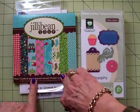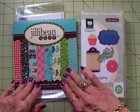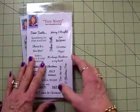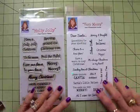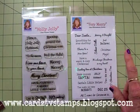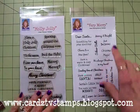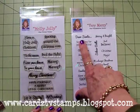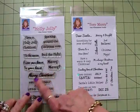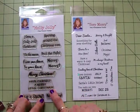We'll be using papers from Jelly Bean Soup. My sweet friend Deanna sent me this and I've just been dying to use it because it's got such cute papers. We're going to use two of my Cards TV stamp sets. We're going to make a gift card — it's going to be a tent topper card. From the Very Merry stamp set we'll use 'Something for Your Stocking,' and from Holly Jolly on the inside we'll put 'Have Yourself a Merry Little Christmas.'